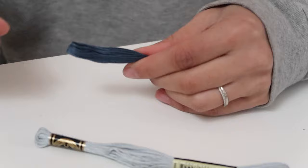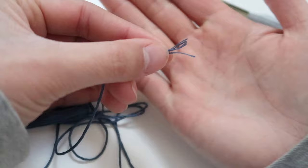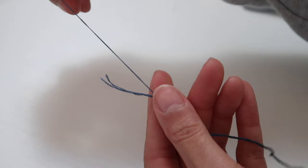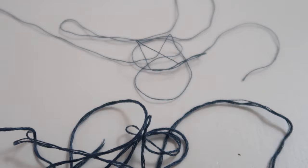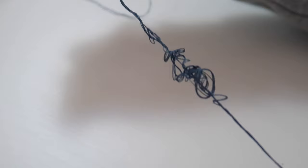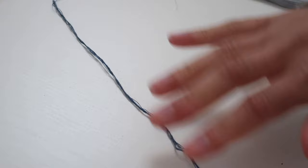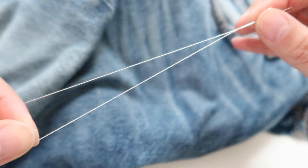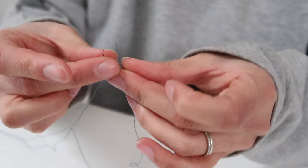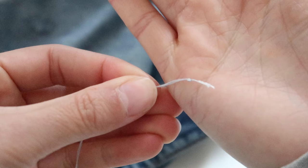Step two is to prep your thread. The yarn I bought is made up of lots of thinner threads so I'm only going to use one of them, otherwise it will be too thick. If you're using regular sewing thread from a spool it should be thin enough to use as is. I recommend cutting your thread to a manageable length — I'll be doubling mine over, so I'm cutting roughly 100 centimeters so that when doubled it's only 50 centimeters. If you leave it too long it will be difficult to work with and you'll get very frustrated. Now thread the needle — because I want to work with two threads I'll pull the thread all the way through until it's doubled over, then tie the two ends into two or three knots on top of each other to make a larger knot so the thread doesn't pull through the fabric.